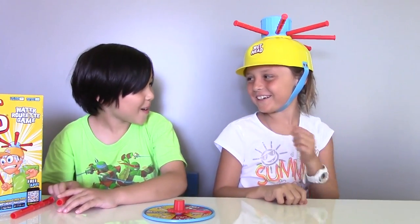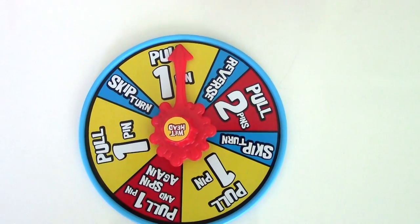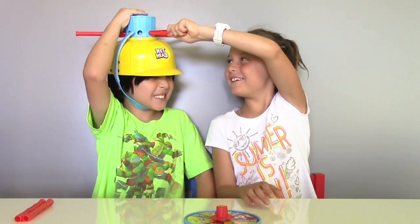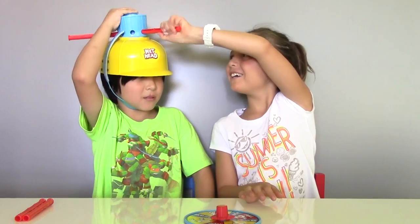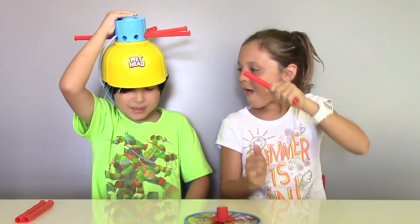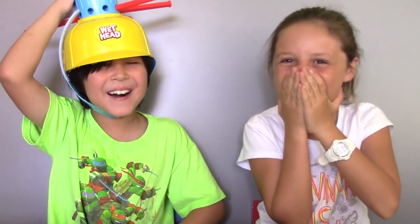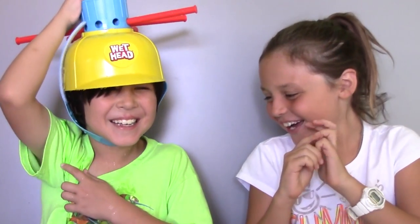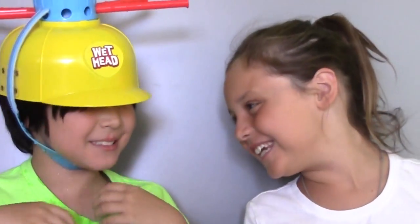Now it's your turn. Oh boy! So let's spin it! Pull one pin! Now let's pull this pin! Oh my god! Oh no! It's cold, I'm so cold. You just got wet.